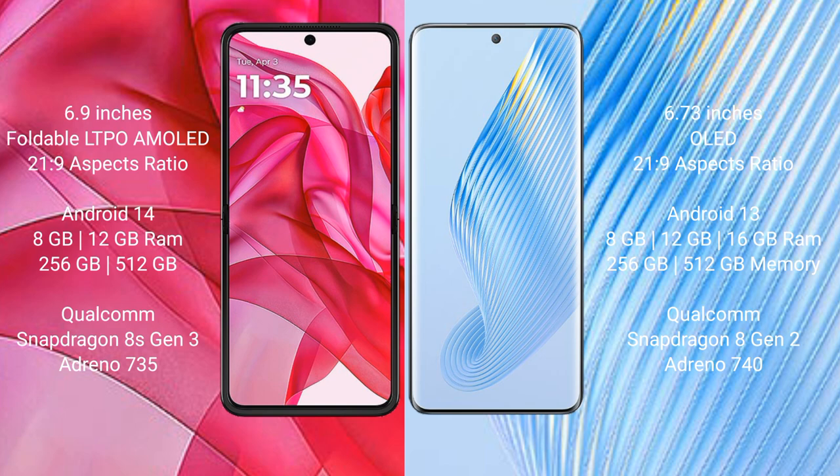Honor Magic 5 has a 6.73 inches OLED display and an aspect ratio of 21:9. Motorola Razr 50 Ultra runs on Android 14 operating system, while Honor Magic 5 runs on Android 13 operating system.